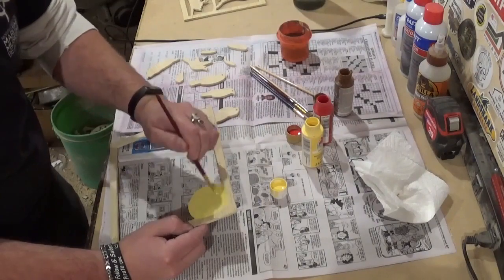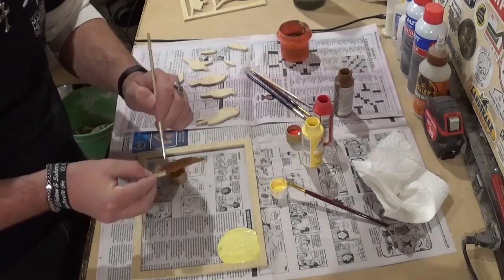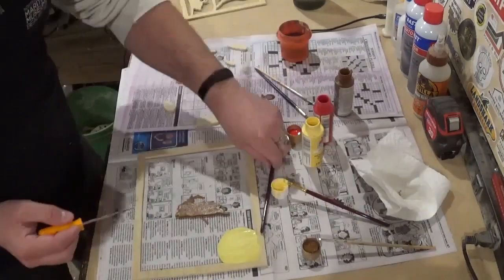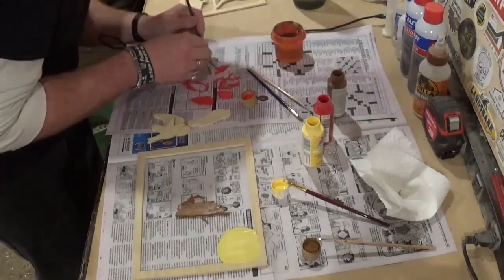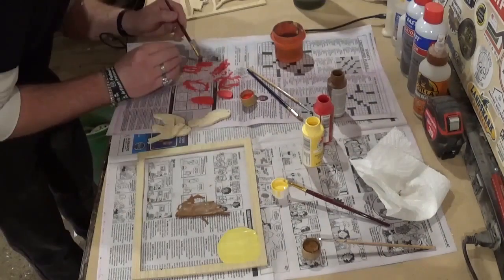Once all of the sanding was done, it was time for painting. I won't bore you with all of the painting process — everything got several coats to make sure everything was covered, and I was doing other things in the workshop while waiting for the pieces to dry. This is the same acrylic craft paint that my mom uses on her ceramics and the same paint I use to paint all the models I 3D print on the 3D printers.